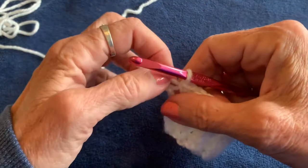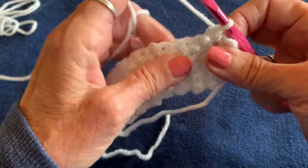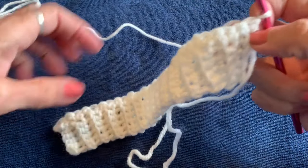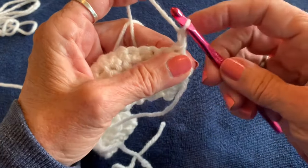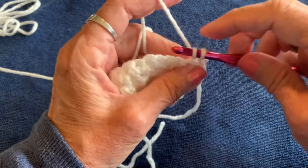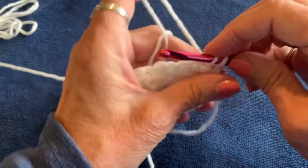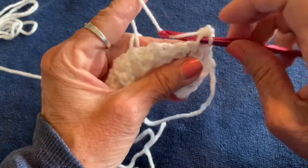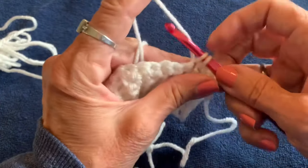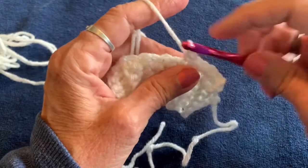Turn your work. We're going to do something slightly different — you can put stitch markers at either end. Chain one, then do a single crochet in the first stitch. In the next stitch, do two single crochets. Then one single crochet in the next, two in the next after that, and continue that pattern all the way to the end.